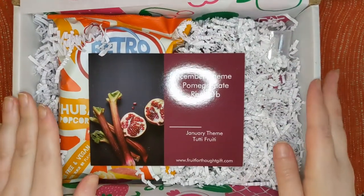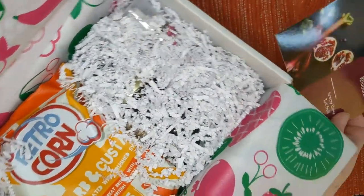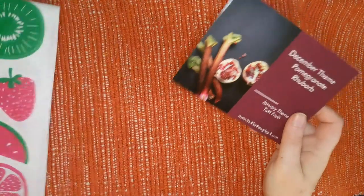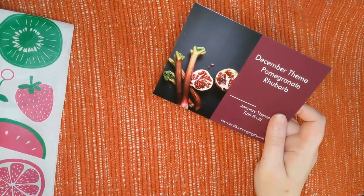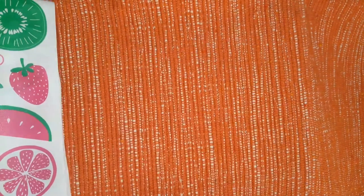So this is what I see when I open the box. I'm just going to do a quick glance for you guys and then we're going to the side. I really do love that tissue paper. December's theme is pomegranate rhubarb, as I said. And just to let you know guys, the January theme is Tutti Frutti if you're interested in ordering and signing up. They announce their themes ahead of time, which I really like.